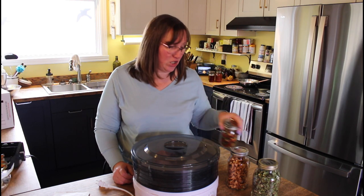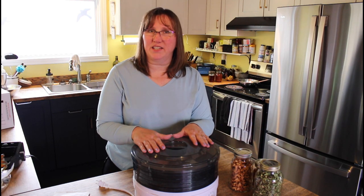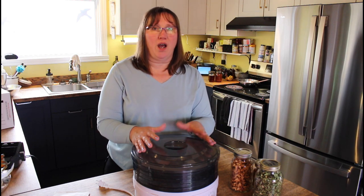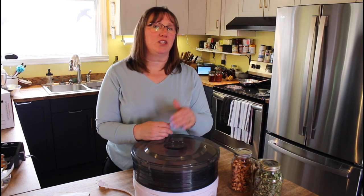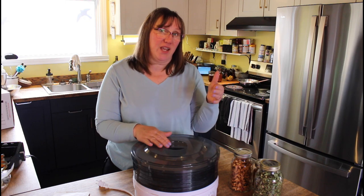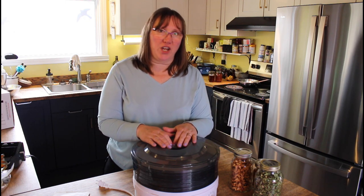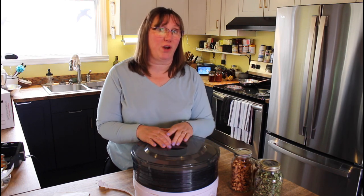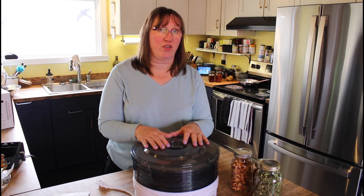My husband likes to go backcountry canoe camping and he can take dehydrated food with him — very lightweight, and all he has to do is simmer it for five minutes and he's got his lunch. I will have Amazon links in the description for all of these items. We are Amazon affiliates and any purchases through our links helps support our channel; it doesn't affect your pricing at all.